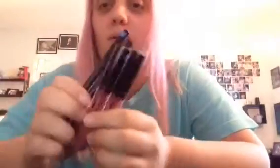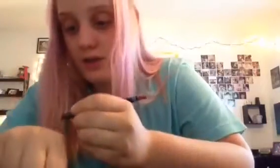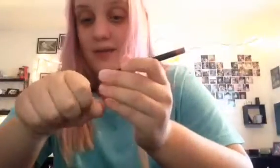Now that we've covered packaging, let's move on to swatches. Starting with the lip liners — I'll do the fake one first and then the real one. The fake swatch is very pigmented and very creamy. Now for the real one — wow, that's a big difference. You guys can definitely see that. The fake one is a pretty color but it looks nothing like the real one.